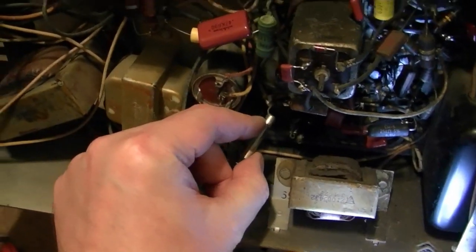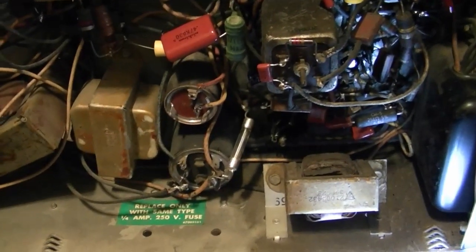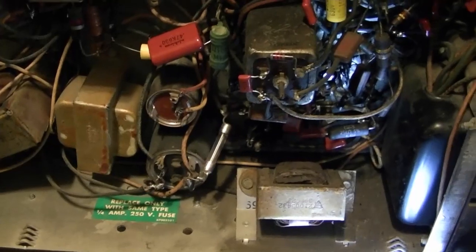This may have blown several fuses at some point in its life, which makes me a little concerned about the high voltage stuff. But I'll keep my fingers crossed. And if you recall, earlier on when I first powered this up I did get a bit of a spark out of it, so I think that's a good sign.